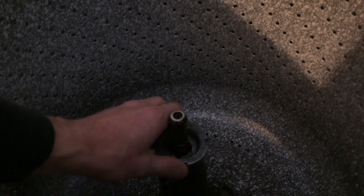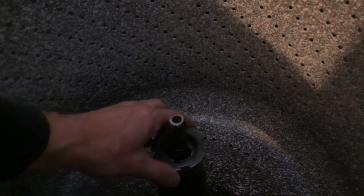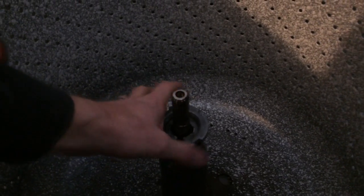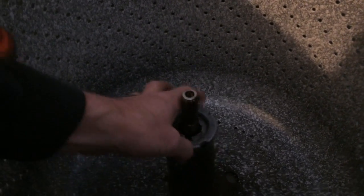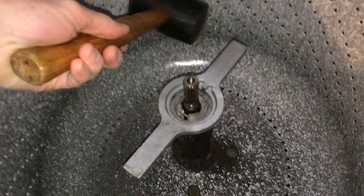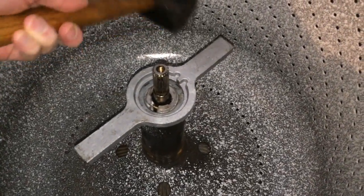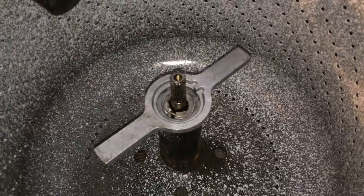If you're going to replace the drive block, Amazon's the cheapest — it's like five or six bucks. The appliance stores want to charge like 20 bucks for the same part; it's just a little cast aluminum piece. Use the spanner wrench tool and give it a few whacks to tighten it down.